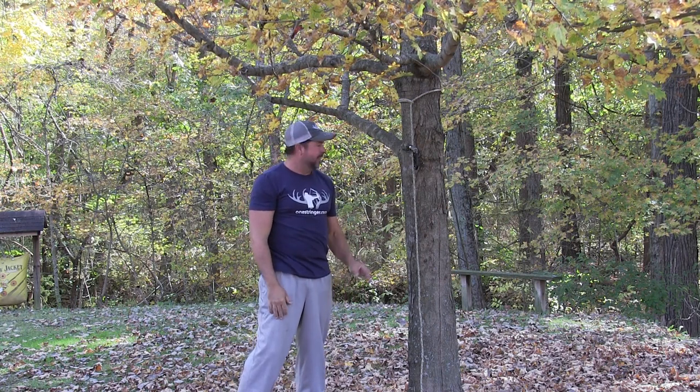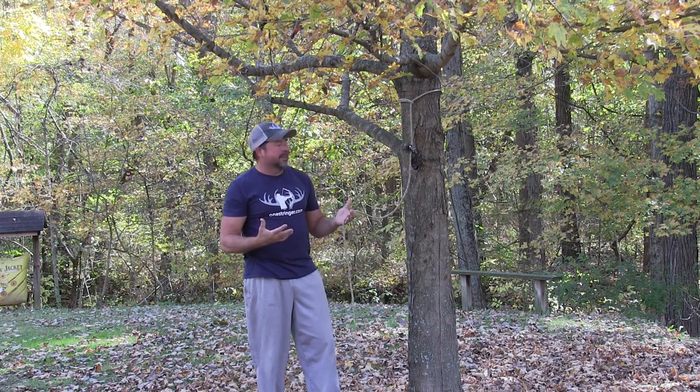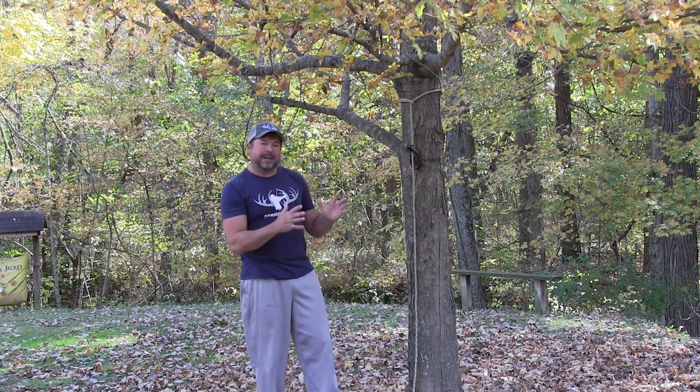Kind of stupid fighting your tether, isn't it? As stupid as it looks, sometimes we're just as foolish out in the tree. It takes a while before you get all these little tips and tricks down and you realize: why am I fighting my tether? So today's quick little video is going to be about don't fight your tether — use it to your advantage.